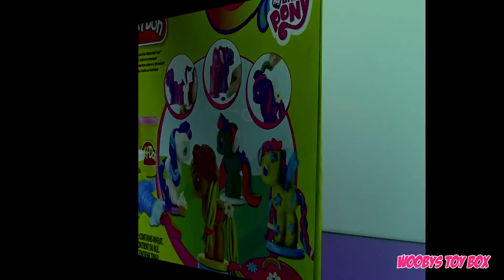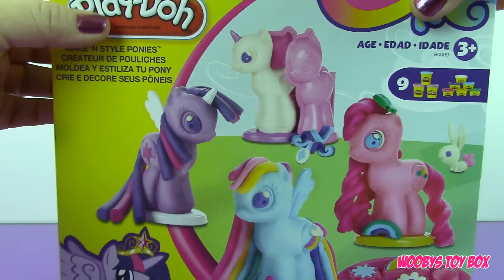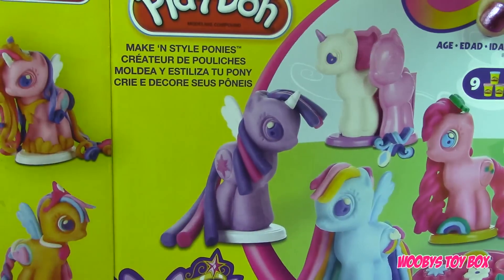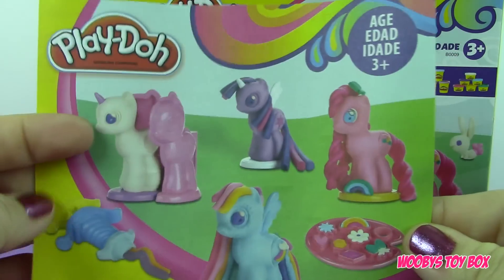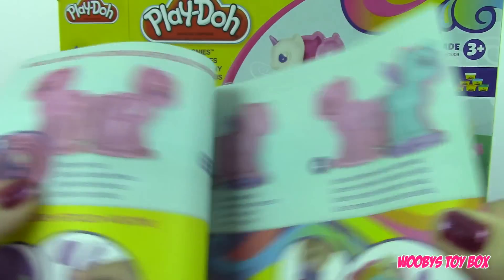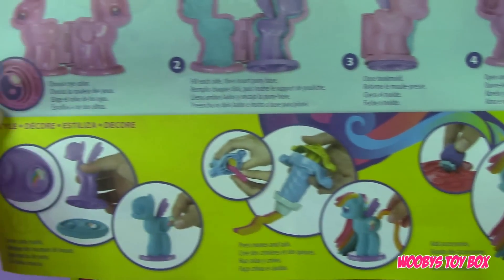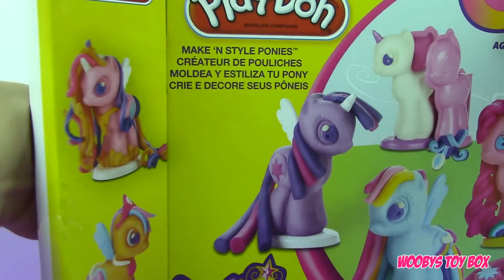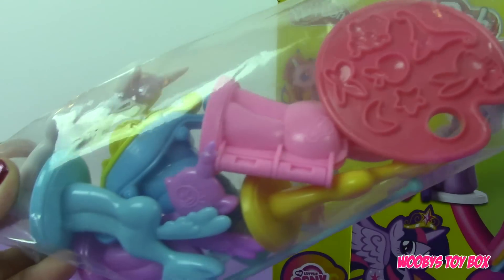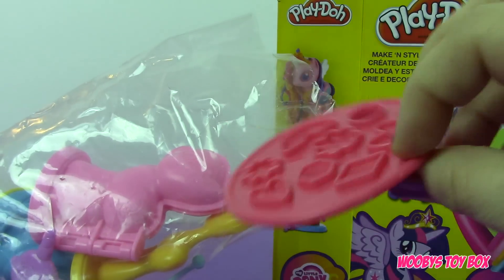Alright, so let's go ahead and get this thing out and see what we have. These are the instructions, and it will also show you how to make some pretty cool ponies. So here we have all the accessories and molds.